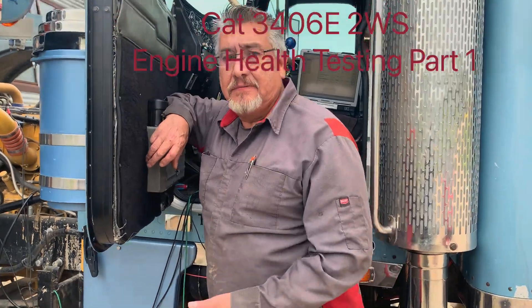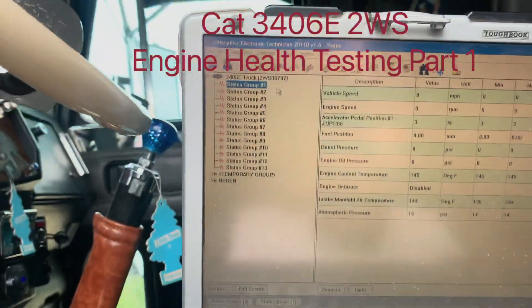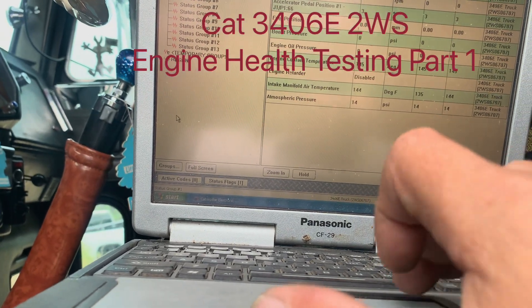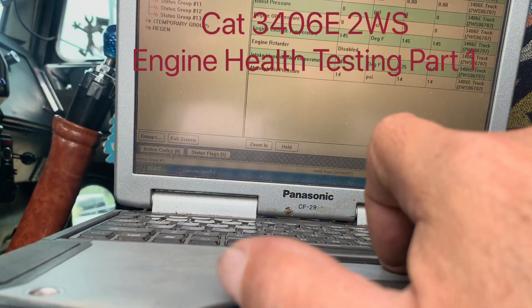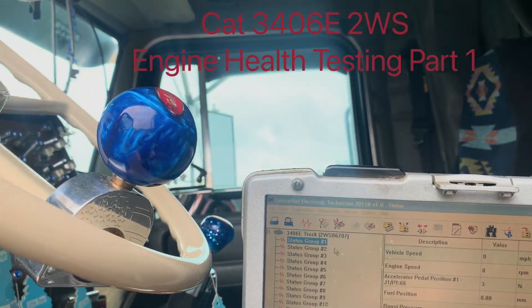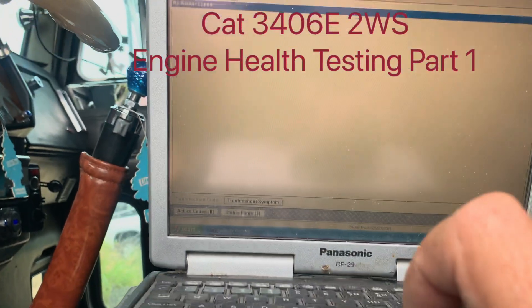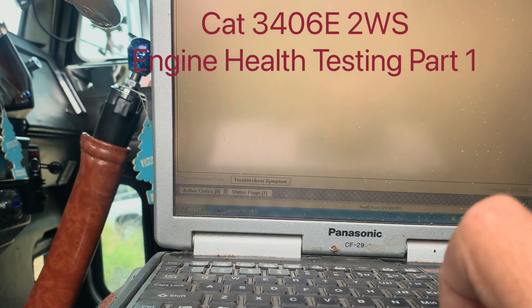What I'm going to do right now — you know, there's not a lot of tests in CAT ET for this engine. So one of the things we're going to do is a cylinder cutout test just to see how we're going. We have no active codes, so let me show you. As you can see, we have no active codes. We've got nothing — everything is good.